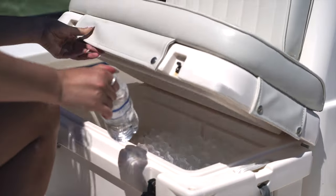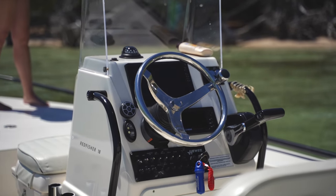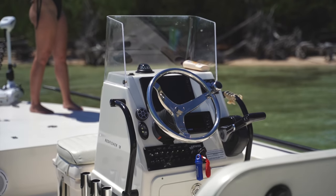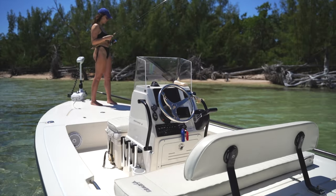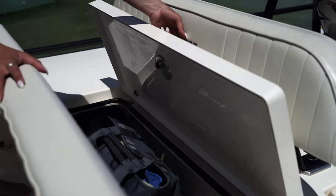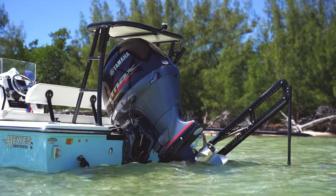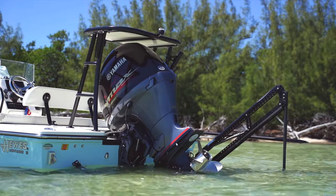Next, we have the center console with additional rod holders on each side. My boat is equipped with a 9-inch Garmin, a Bluetooth stereo, and my Yamaha control unit. The main bench seat across the back of the boat is also the main dry storage hatch. This boat is powered with a 150 Yamaha SHO, which is the perfect fit for this boat.